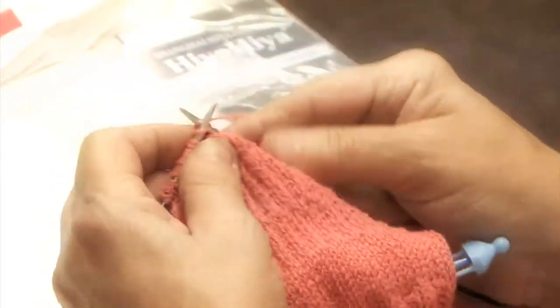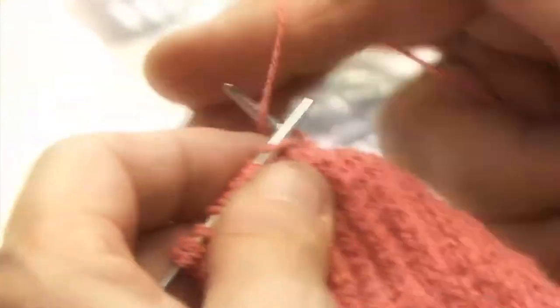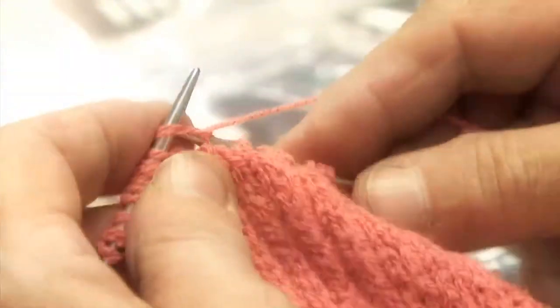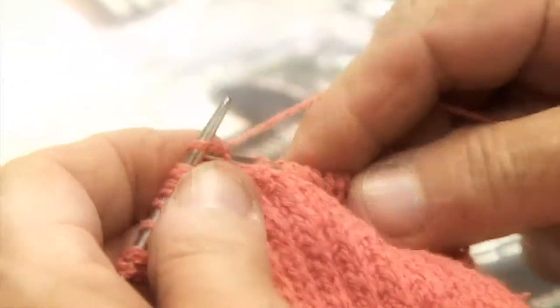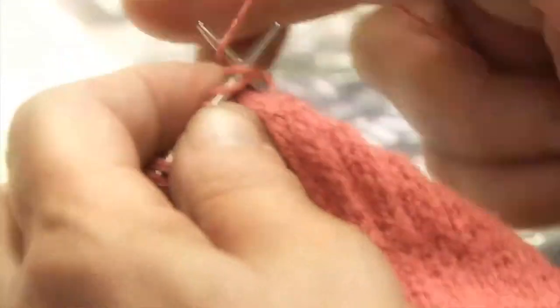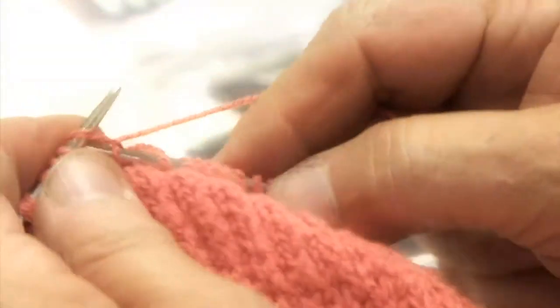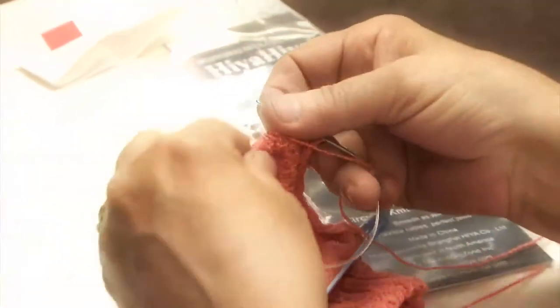So as we knit over, we're going to get eight this time. And there it is. Knitting two together. Give it a little tug. And knit the last one. And turn it — so we're on the purl side.